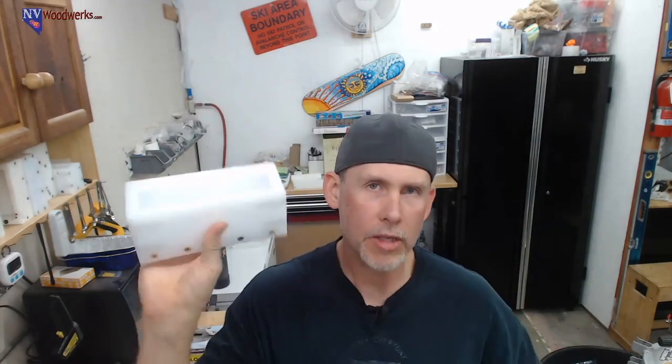We're going to do some bottle stoppers. This mold is about one and three quarter inches wide, about five and a half inches long, and about two inches deep. We're going to make some stoppers with the golf tees.